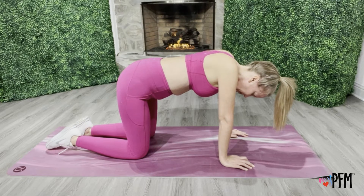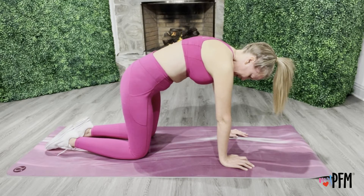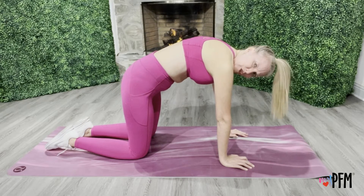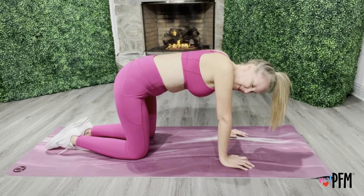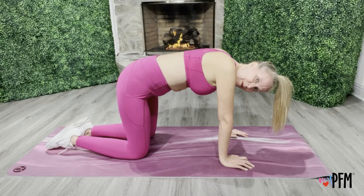Deep breath in. Exhale, activate. Pull that pelvic floor up and in. Pull the belly up and in. Exhaling like you're blowing through a straw. And relax. You should feel it in your shoulder blades, your shoulders, and your upper back.